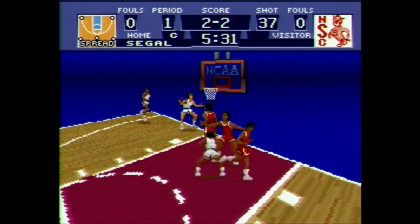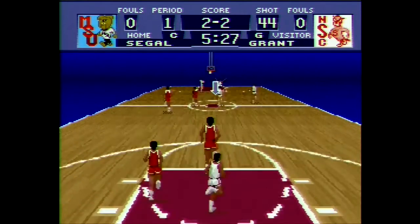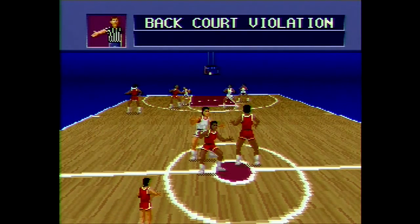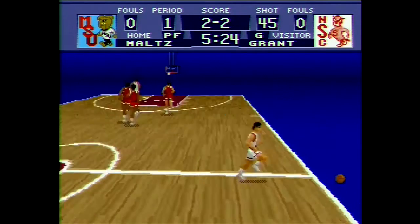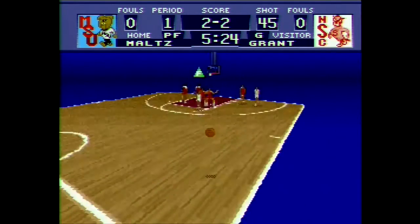Every now and again in the top left, you'll see the mascot logo change. That's me changing the formation on the fly. I think there's seven offensive and seven defensive formations. Backcourt violation — sounds painful. That's actually a good bonus for the game — you can just change things on the fly when you desire.